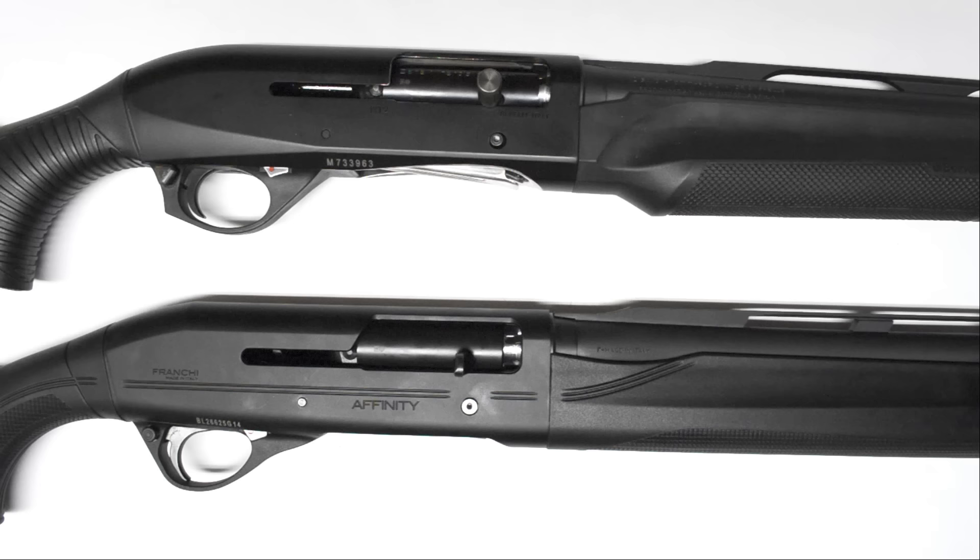It's pretty obvious from looking at the guns and from looking at Stoegers — the finish on the receiver, the finish on the bolt, lots of little things remind me of an M2 rather than a Stoeger. It's just in general a much nicer gun.